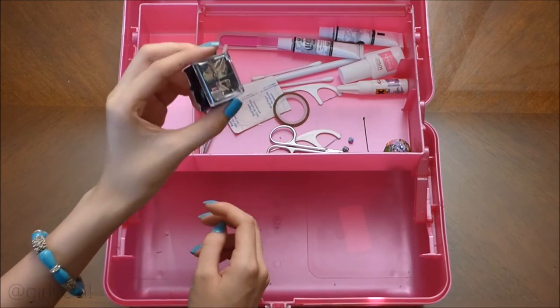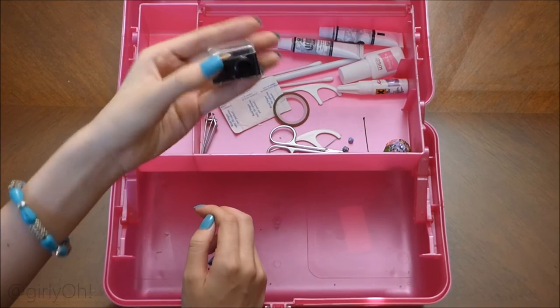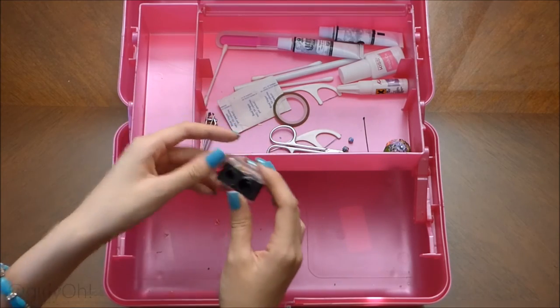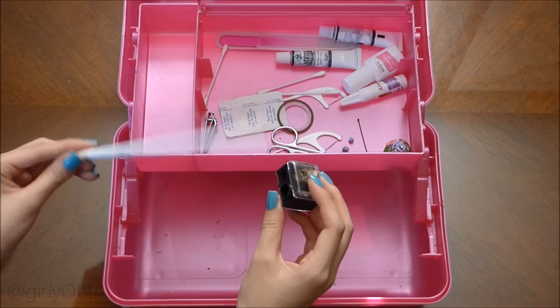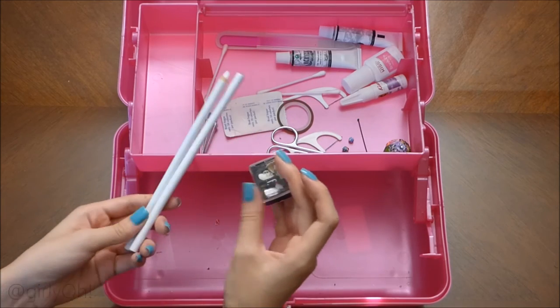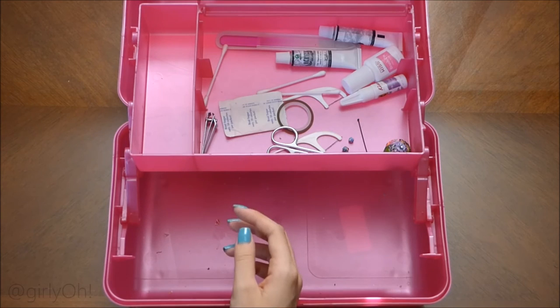This is a sharpener — I originally bought it for some jumbo eye pencils but it's so jumbo that it doesn't even fit. So I used it to sharpen the gem holder thing. It doesn't really need to be in here, but I just kept it.